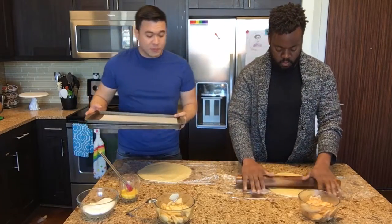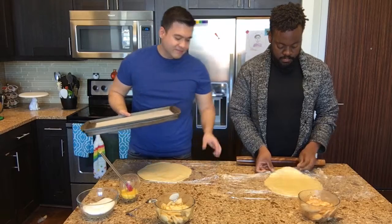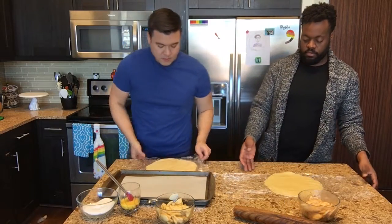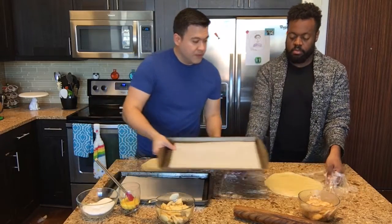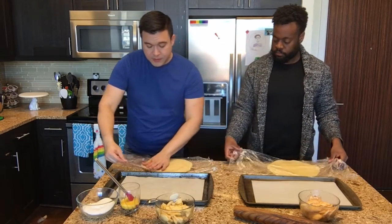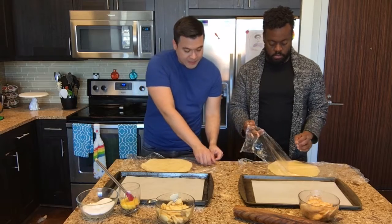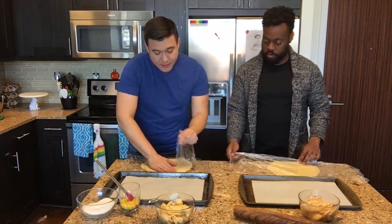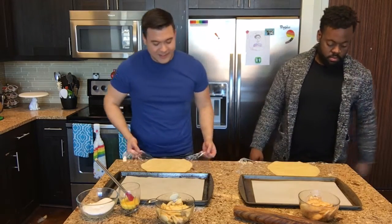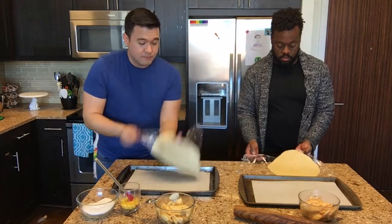I have two sheet pans here, both with parchment paper. Just kind of lift the dough a little bit — you can move it. I'm going to pull a little bit to remove the cling film from underneath the dough, just because it gets tucked in a little bit. Then remove that top layer as well. I'm going to try to be very careful about how I do that, pulling it back gently.